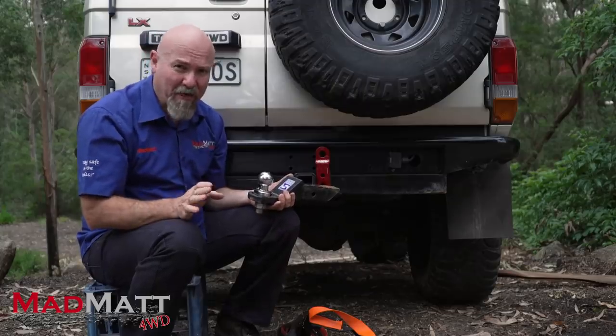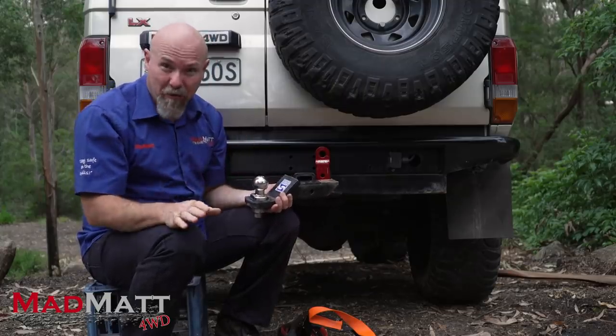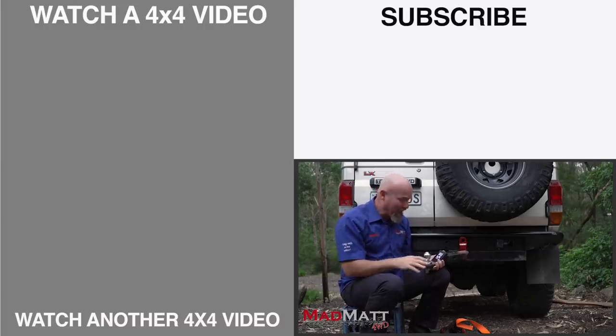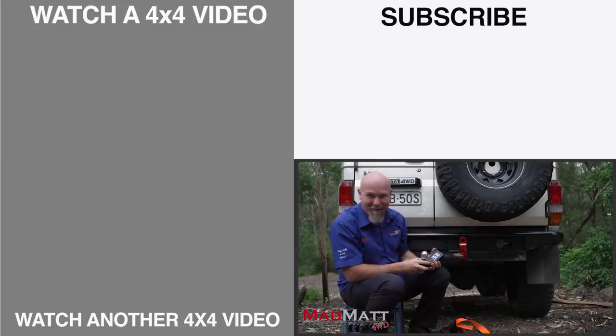I've mentioned Hayman Rees a couple of times, but I want to make it really clear: they're not sponsoring this video and they've got nothing to do with this video. As far as I know, they've got nothing to do with people getting hurt by their equipment being used in recoveries. I'm not implying anything negative towards Hayman Rees in any way — I've just got one of their hitch receivers here because they make a whole heap of tow bars in Australia.